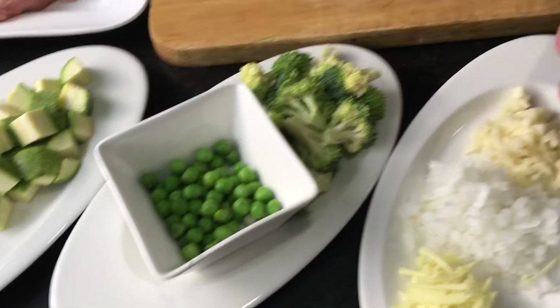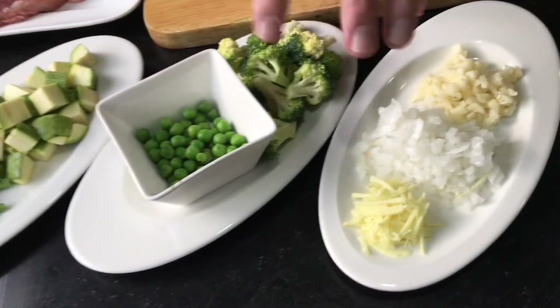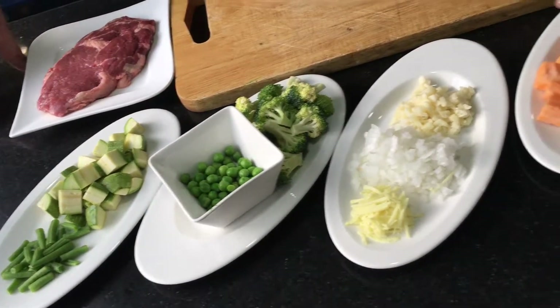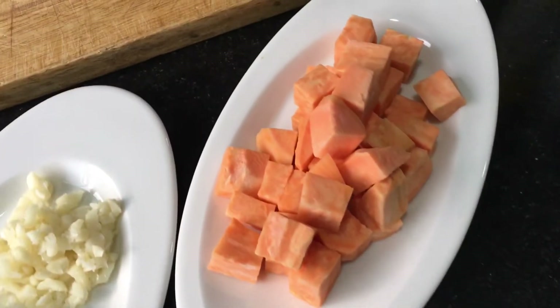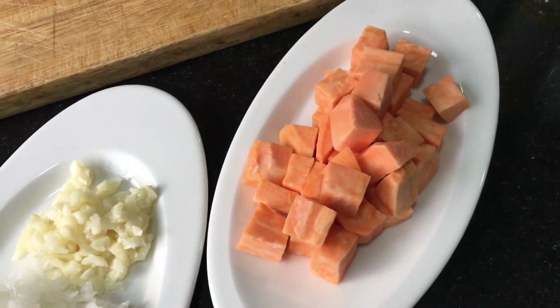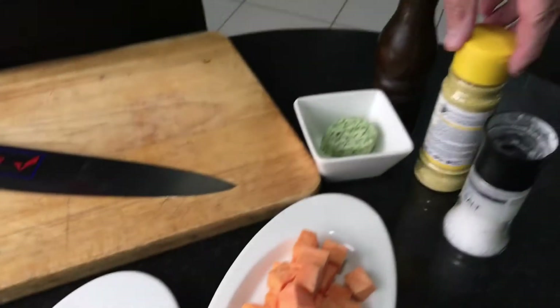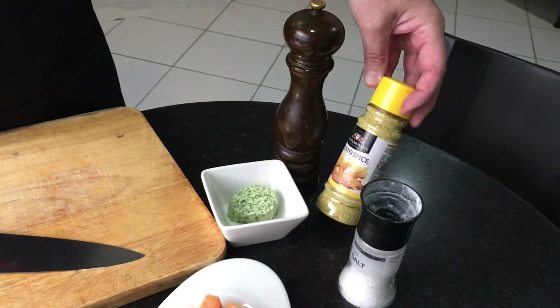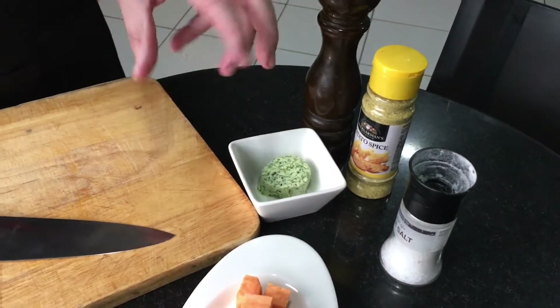I have onion, ginger and garlic which I will use for the vegetable. Then I have sweet potatoes which I'll do as roast potatoes - I blanch them and then just finish as roast potatoes. Not much seasoning, just salt, pepper and a potato spice which has dried onions and peppers - it gives a nice extra flavour.